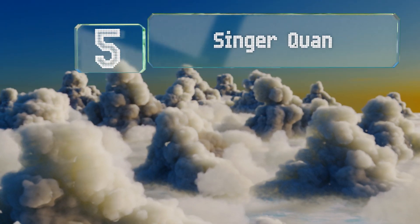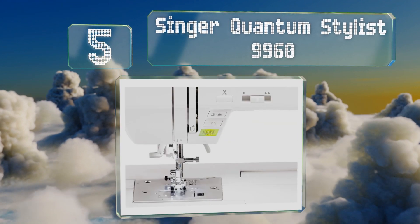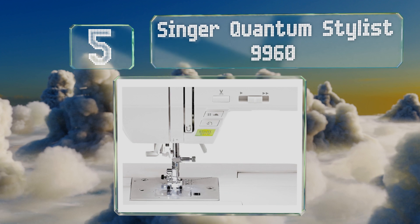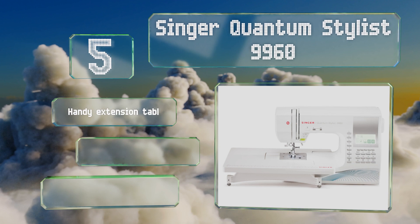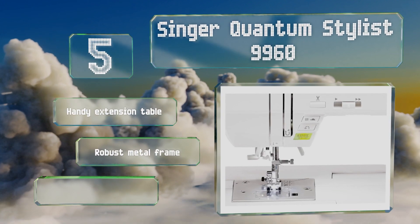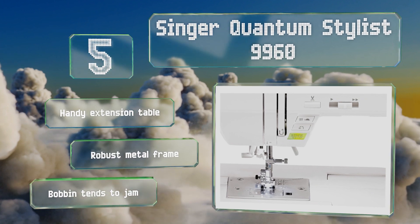Coming in at number five on our list, if you feel that pre-made patterns rein in your creativity too much, then you might like the Singer Quantum Stylist 9960 and the included freehand foot. On the other hand, if you're looking for a large pattern library, this is probably not the best option. It includes a handy extension table and a robust metal frame.